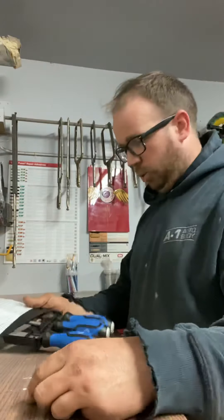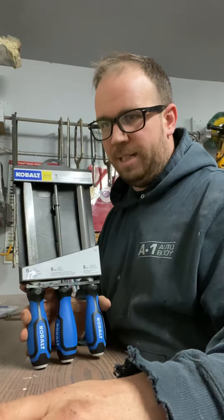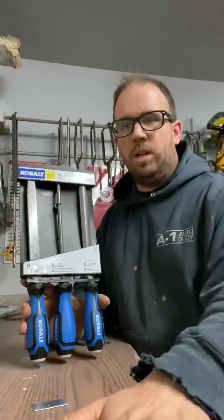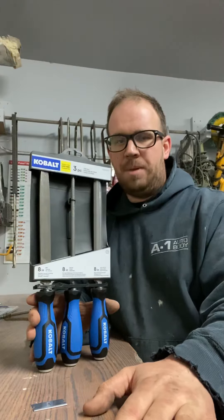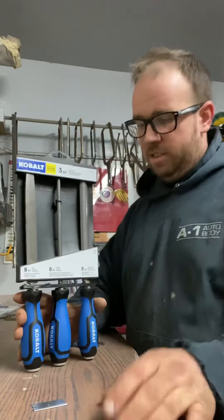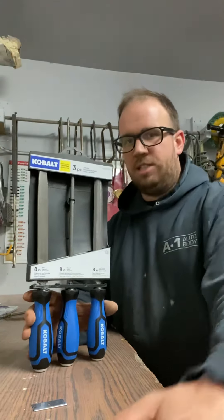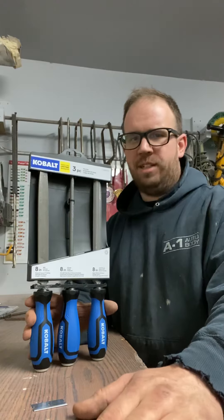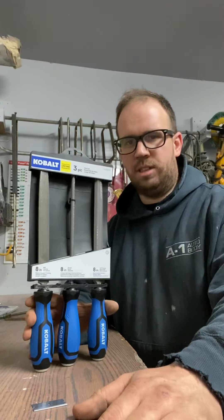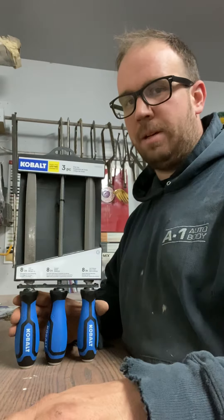So let's talk about what we use files for. We use them for cleaning up metal when you don't want to leave grind marks on the edge of metal — that's when I'll use these a lot. You don't use them a ton, but they're useful to have. The other thing I use them on is fiberglass work — if you have to cut or make a weird shape in fiberglass, you can use these. A lot of people use them with body filler, but I've never really used them for that. I'll just use 36-grit or whatever on filler.